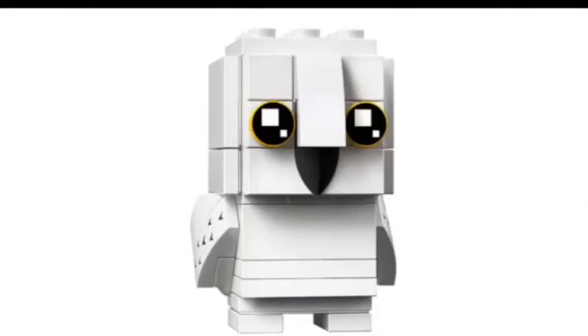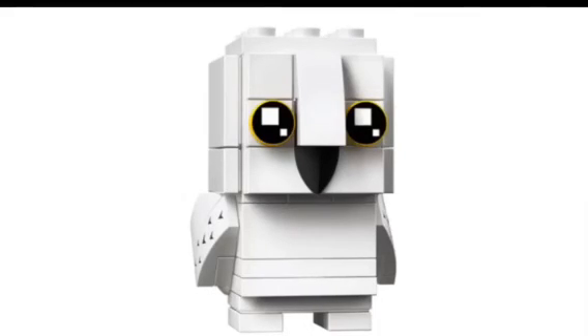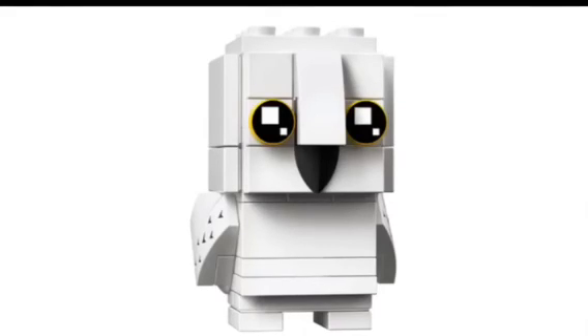And finally, Hedwig — that's Harry's bird. He looks amazing. He's got these cool feather designs. It's really cool how the outline of his eyes are yellow and the insides are black. He's got his beak too. He's a lot smaller than the regular Brickheads, but it's still really nice to see that they've included Hedwig here.